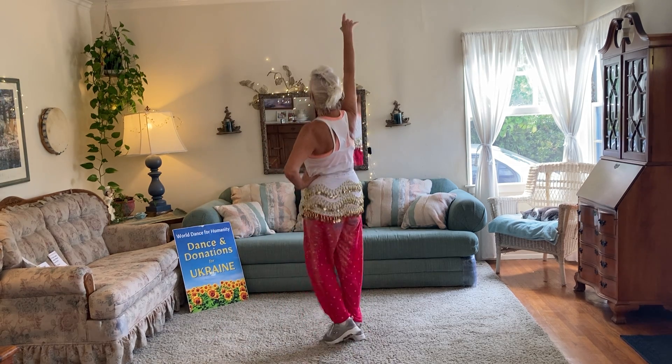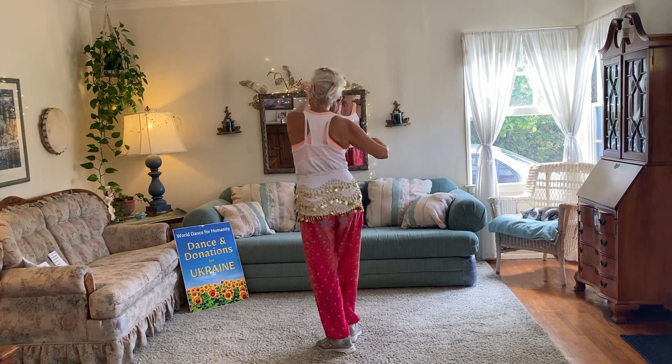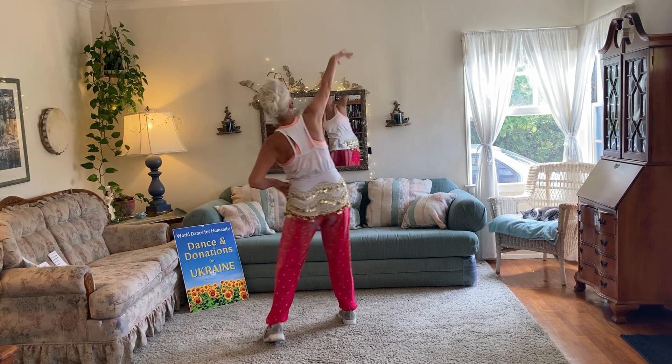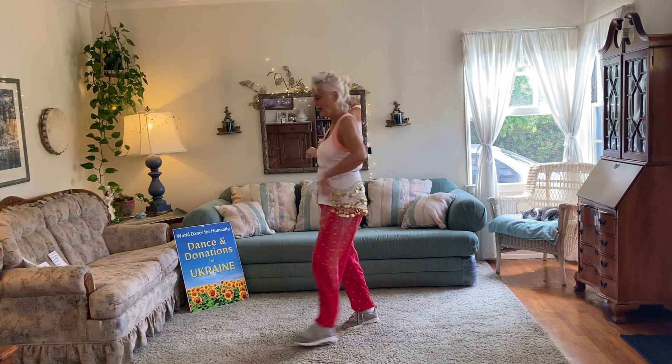And then one arm goes up and down. Walk around — one, two, three, four. Other hand up and down and one, two, three, four. Other hand up, down — one, two, three, four. Like that.